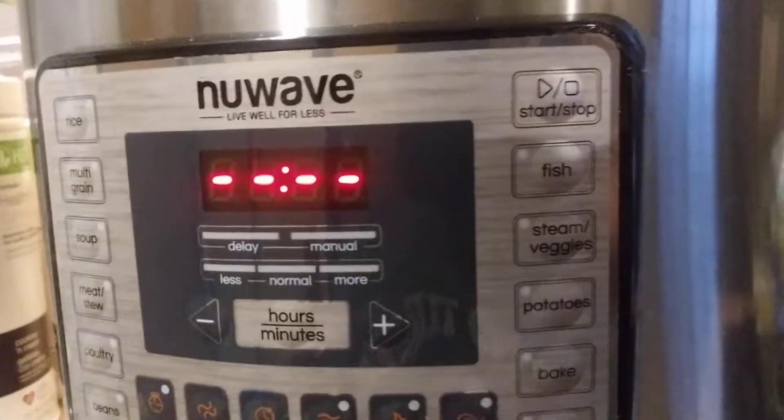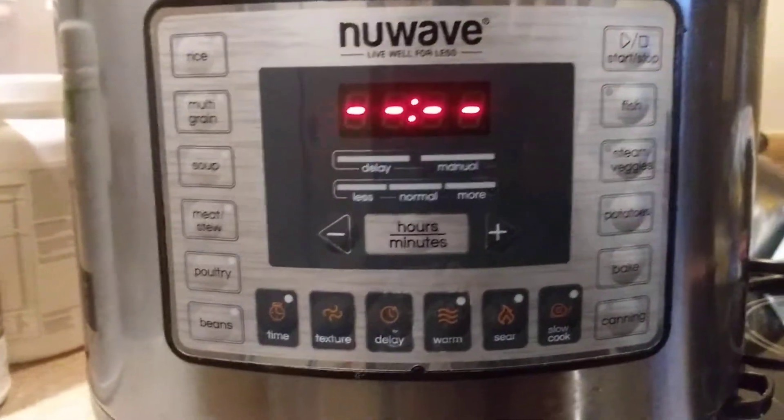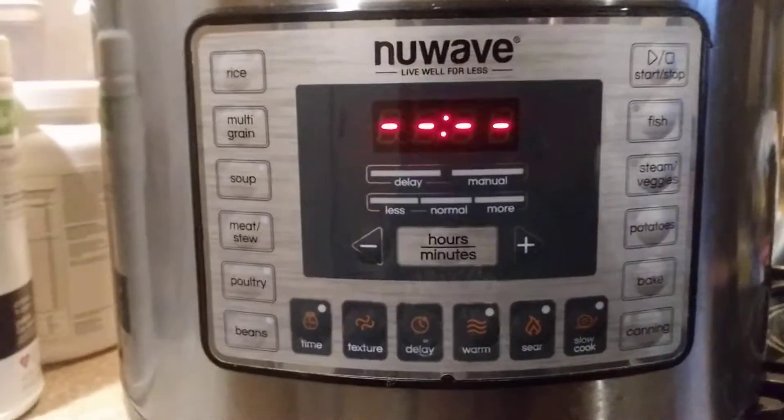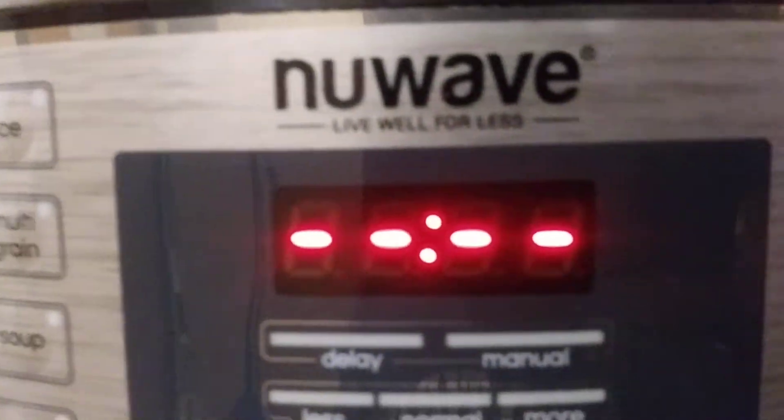Whether the meat is frozen or not, you can still cook with this and your food will be cooked really quick. That's the best thing about these ovens. It's also healthier — as it says, 'live well for less.'